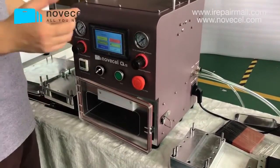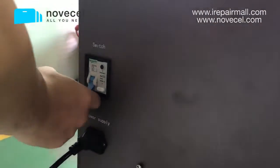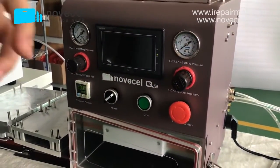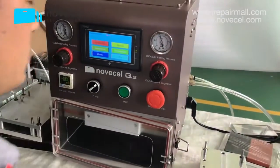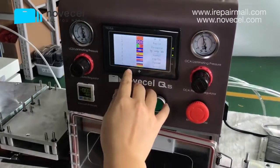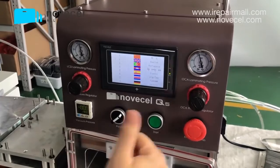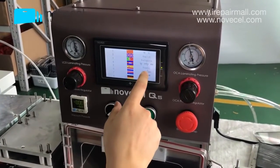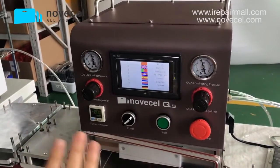Now part five — let me first explain the language settings. We have eight different languages: Chinese, English, Portuguese, Cambodian, Spanish, Thai, Russian, and German. We currently have eight languages covering about 90% of users. We are missing French — maybe in the future we'll add French. So if you are from those countries you can use your own language on the machine.